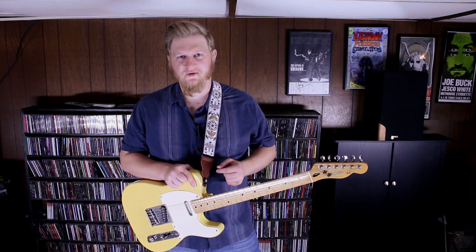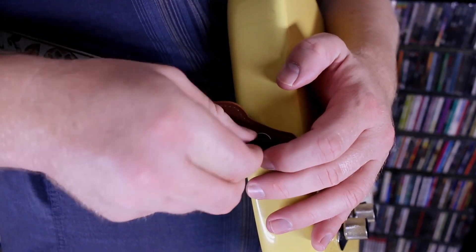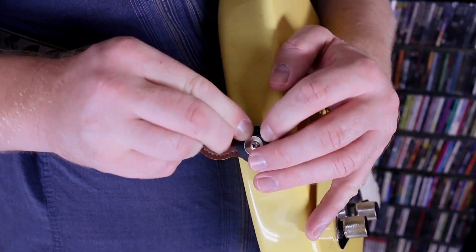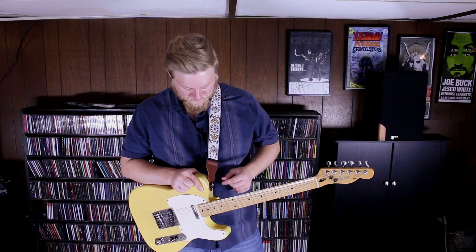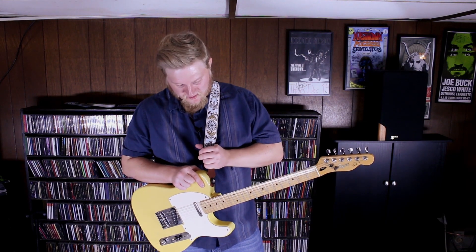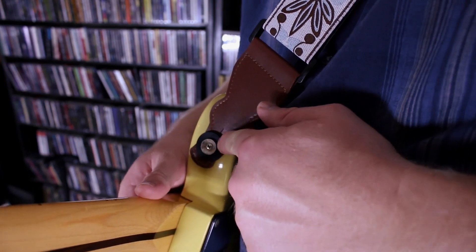My favorite feature of the guitar strap is the strap locking setup that comes with just two little rubber washers right here. You just place them on the end where the guitar shape is here, and they secure the guitar to the strap. I feel like that's not going anywhere, and that's a good thing when you're playing.